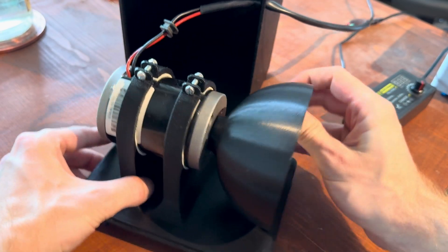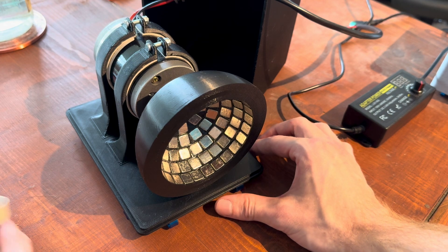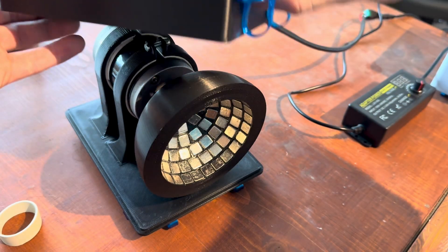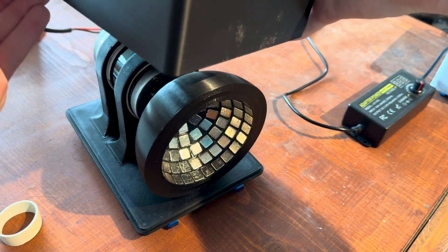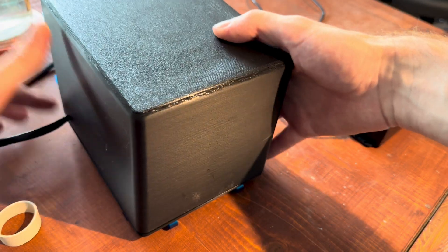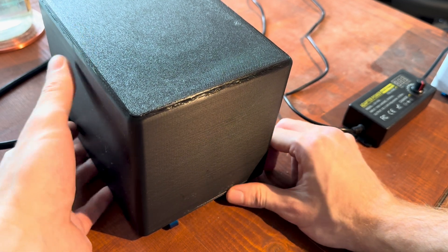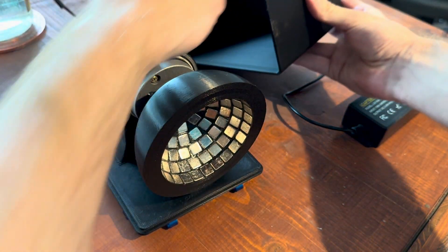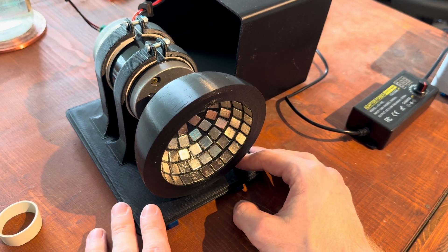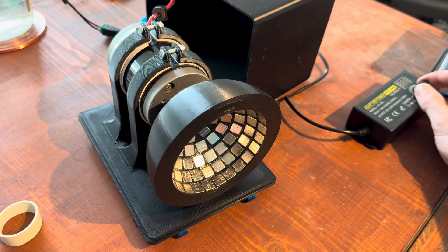I've also printed a cover for the whole thing. It's just a cover that sits on top and has a hole where you can put the motor cable through. Once you place the cover on top, it is safe to use. When the bowl array spins fast it is kind of dangerous because it has a lot of mass and therefore inertia - you don't want to touch this when it's rotating.